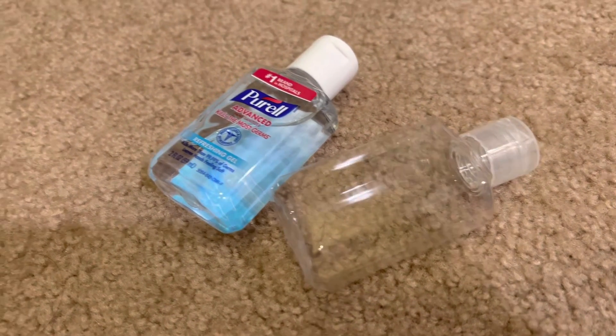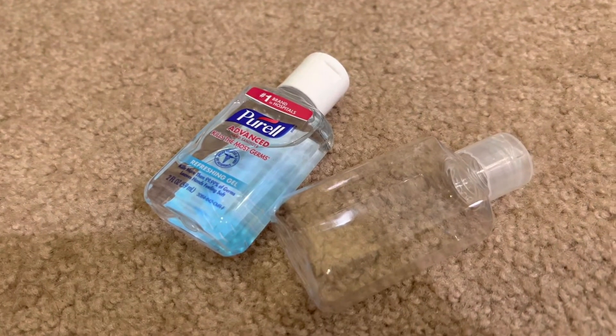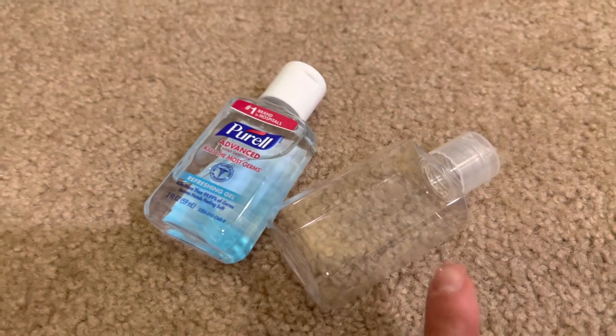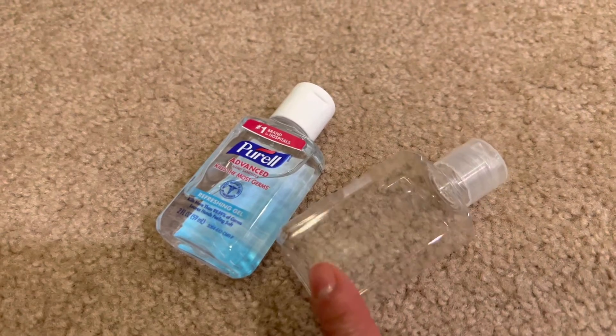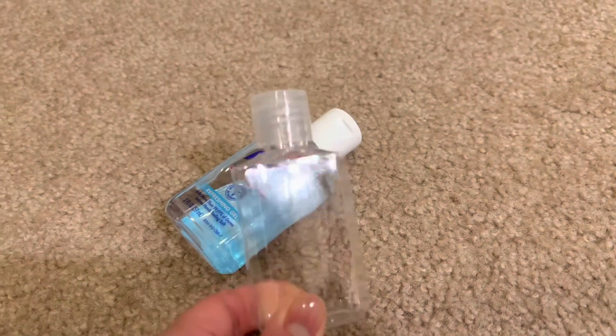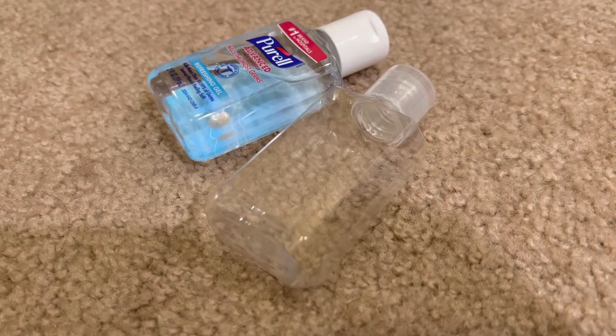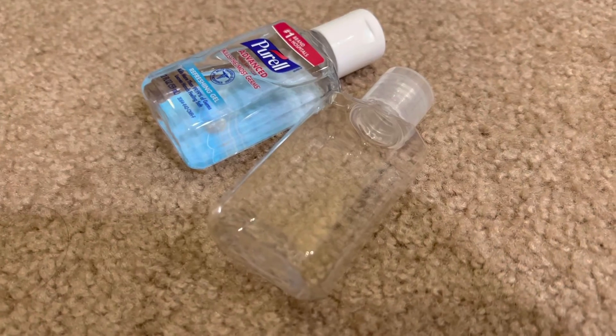Just a different option for not filling up my quart bag for carry-ons with probably like three of the normal three ounce ones. So this will allow for more. Just a tip, and hopefully this helps in your buying decision. Thanks, bye.